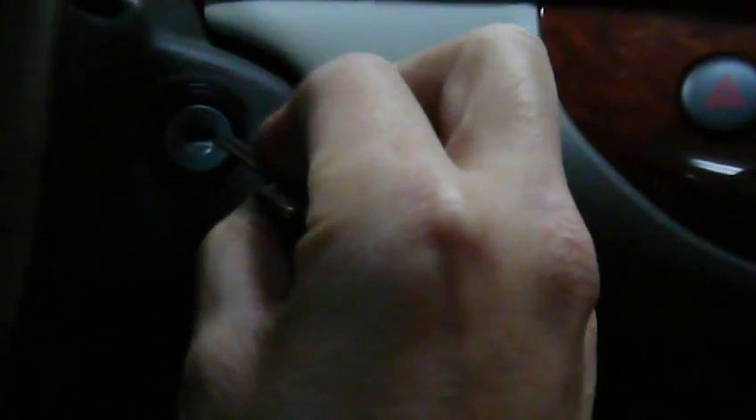Let's try it again with another key. This key doesn't even have an RFID chip at all.